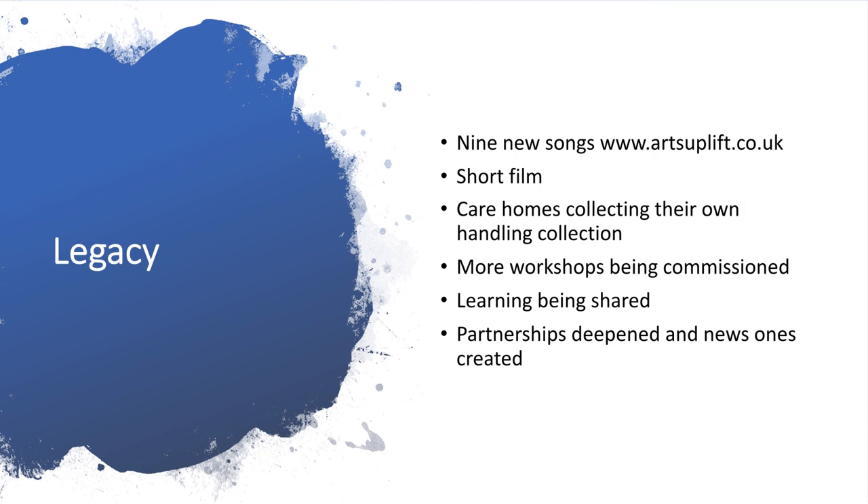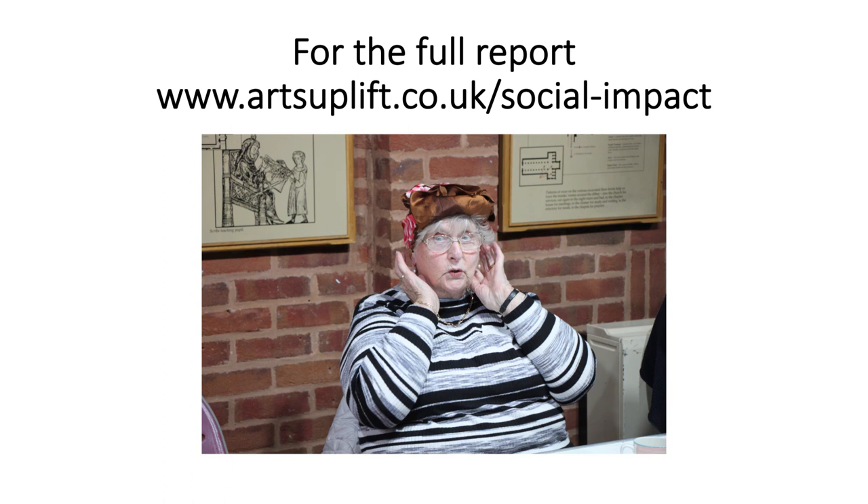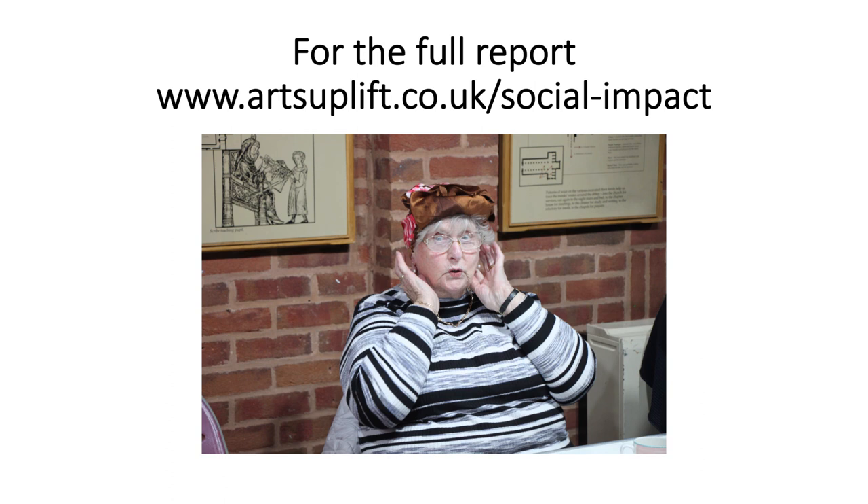The partnerships between Arts Uplift and Museums Worcestershire have deepened, and new ones have been created with different care homes and care and support organisations. Already, sessions are happening with those new care homes and partnerships. This is just an overview and a few highlights from the evaluation report, but you can find the full report on the Arts Uplift website under Social Impact, and it will also be available on Museums Worcestershire's website. Thank you.